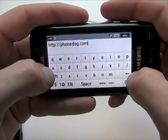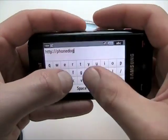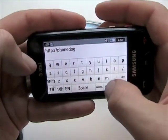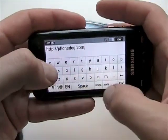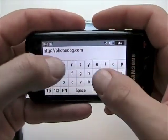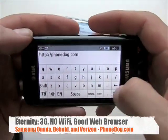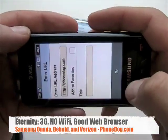You kind of have to get used to how the keys jump out to the side, so it can be a little confusing at first. When you tap they jump out to the side instead of on top, so sometimes when you're first using it you might think you were pressing the letter next to it, like pressing H instead of G or whatever. But you get used to it and it works pretty well.